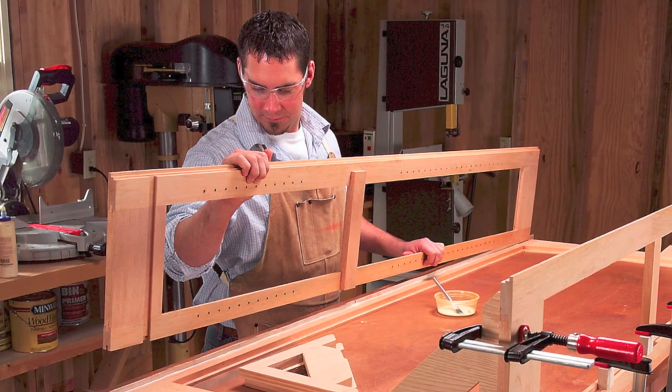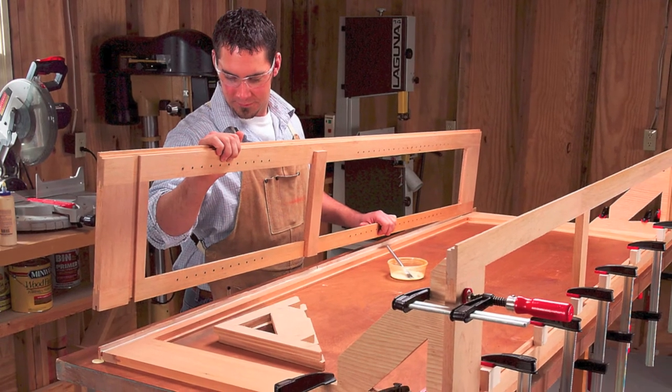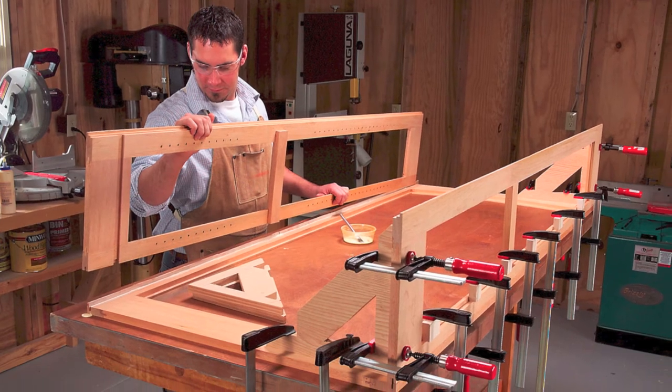Glue the frames together after installing the splines. Work on a flat surface and make sure the ends of the frames are flush. Shop-made 90-degree clamping jigs keep the corners square.